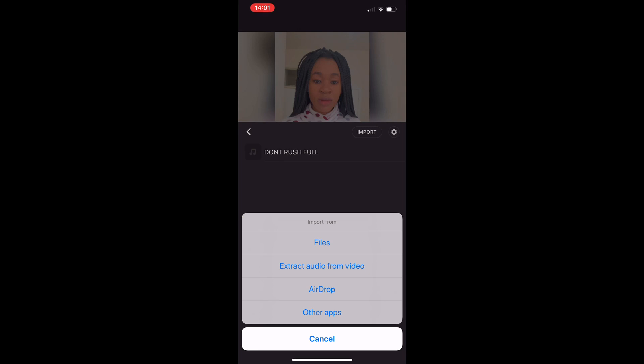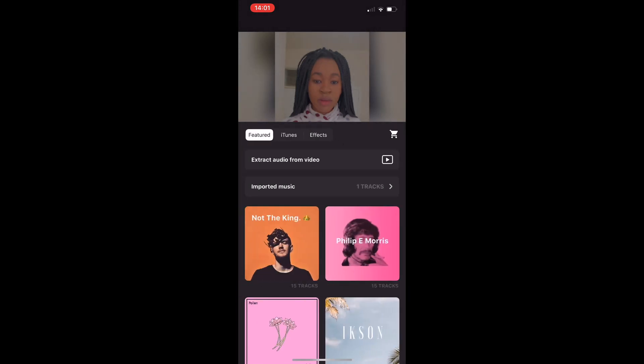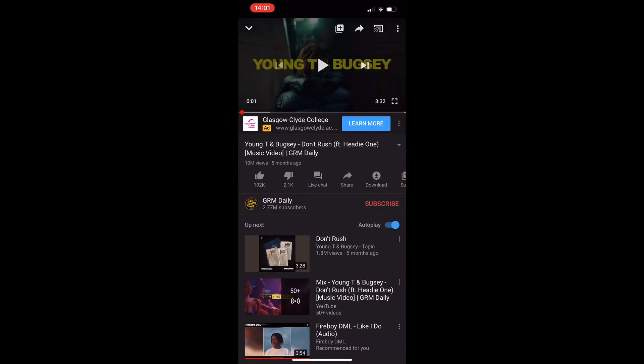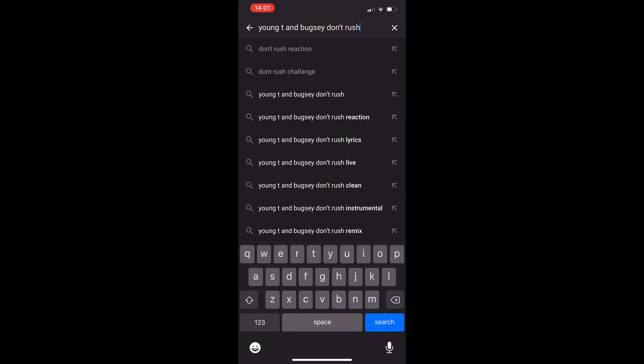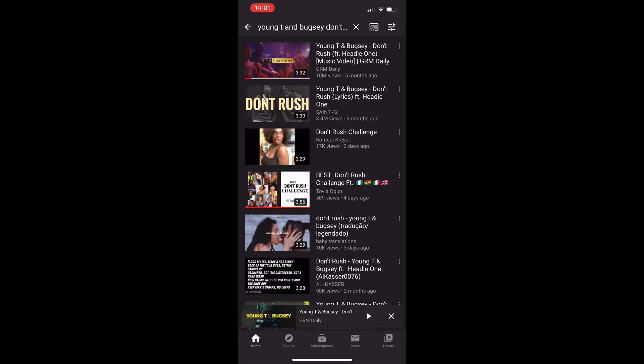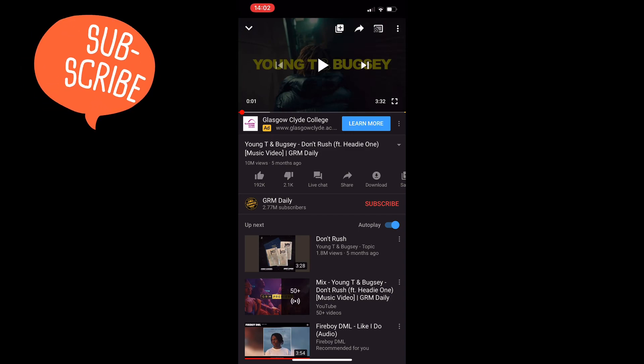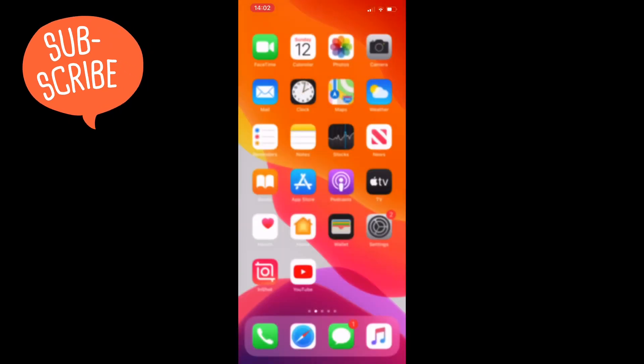If you don't have the song on your phone, go back and click Cancel. We're going to use Extract Audio From Video instead. If you don't already have the song video on your phone, go screen record it from YouTube. Open YouTube, search 'Young T Don't Rush,' click the first result, and screen record the full song — three minutes and 32 seconds. Once finished, save it and go back to your InShot app.